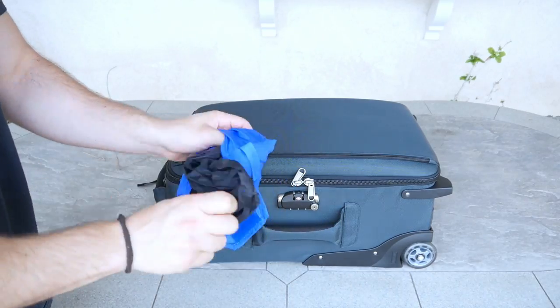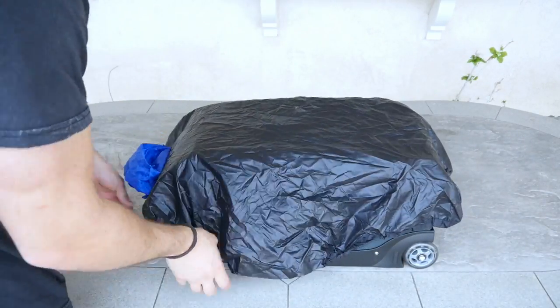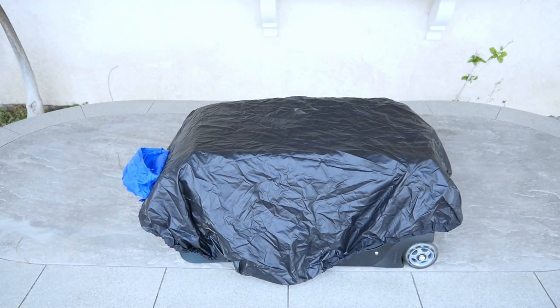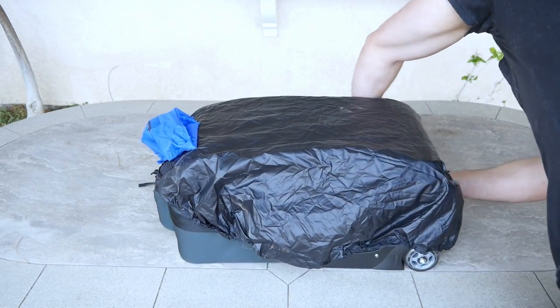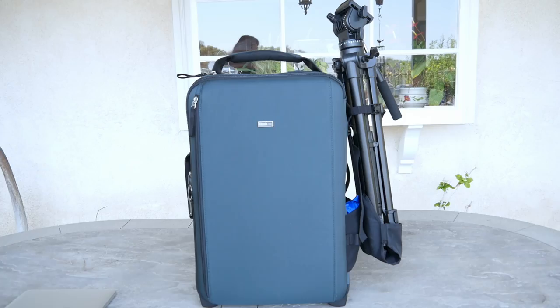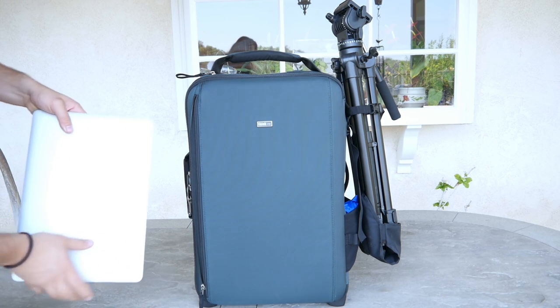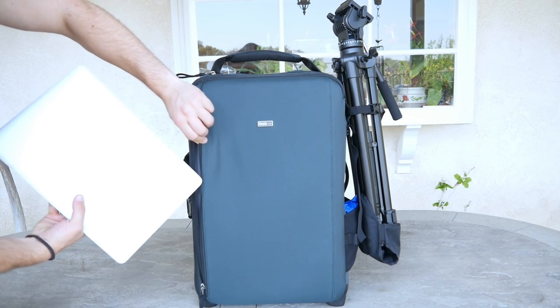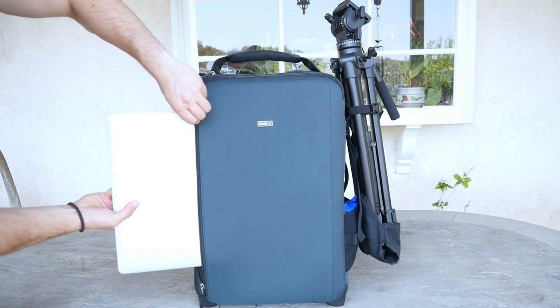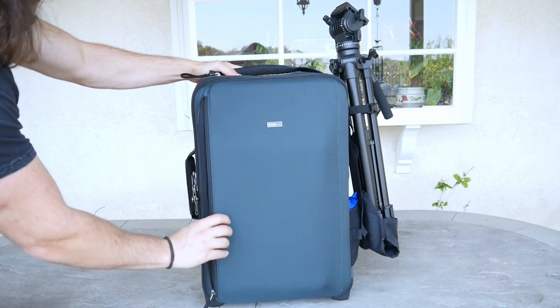The case also comes equipped with a waterproof cover meant for those rainy days. The cover's cutouts fit perfectly around the case, making it a nice fit. This case is also capable of holding a laptop up to 17 inches and does a great job of protecting it — it's a snug, tight fit and doesn't let me worry for one second.